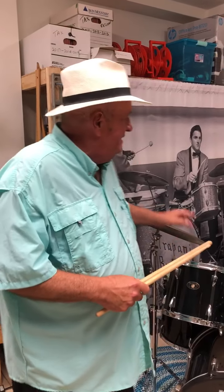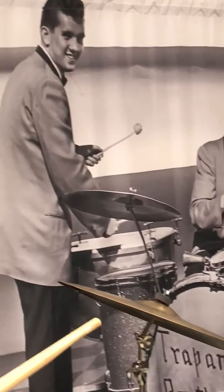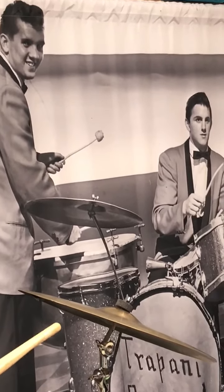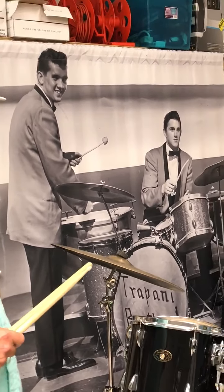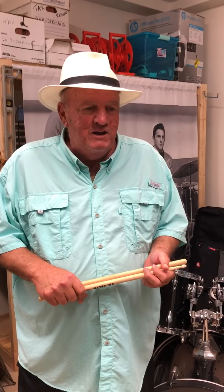Matter of fact, behind me is a picture of my brother and I when we were in high school and we played drums. I had a band and I became a professional musician about age 16-17 and worked my way through 10 years of college paying all my bills by playing the drums.